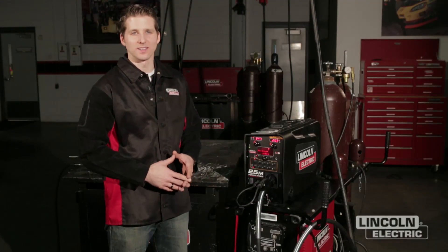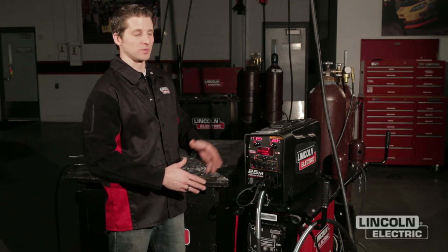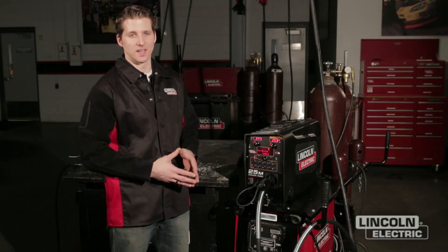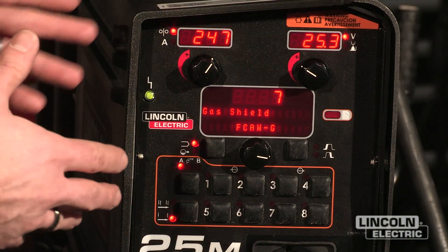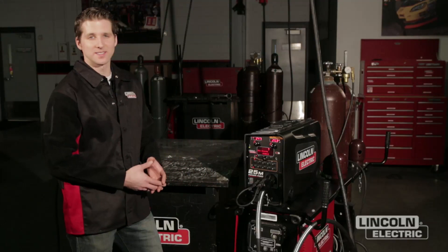Hi, my name is Matt Albright. I work at the Lincoln Electric Company and today I want to review some basic setup principles when we're working with a PowerWave system. Today I'm working with the PowerFeed 25M suitcase style feeder. I'm also using a PowerWave S350 power supply and we're connected to our PowerWave STT module.